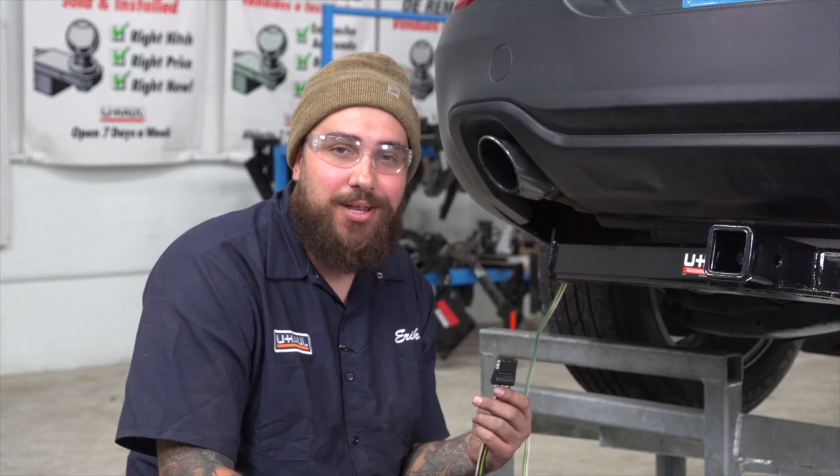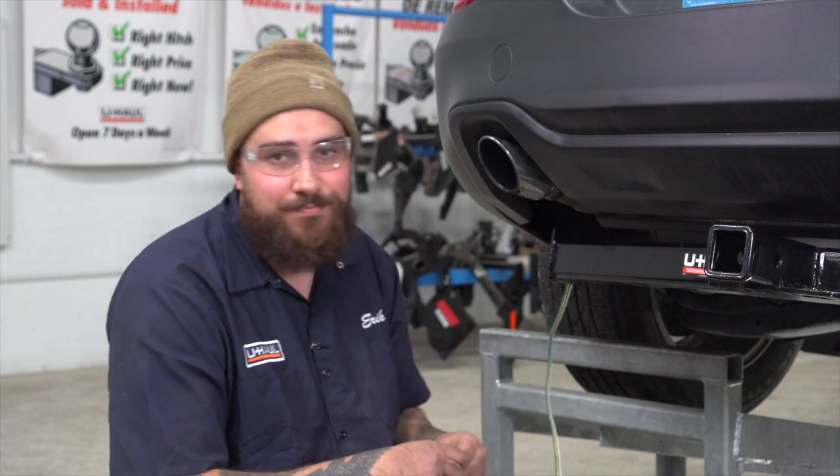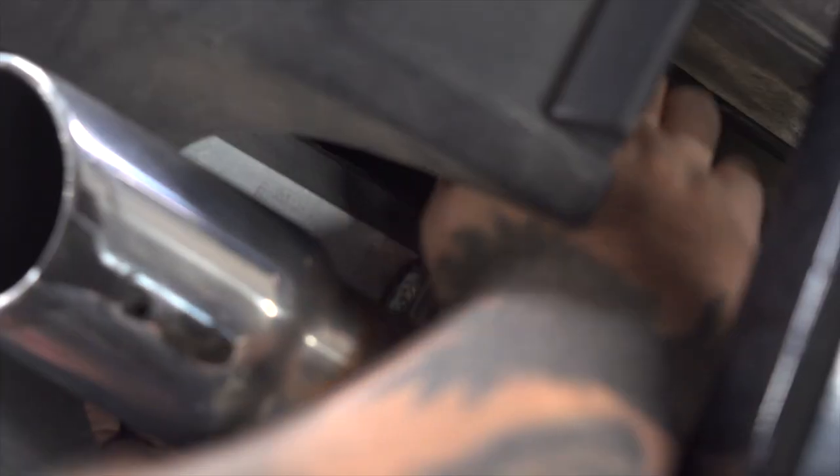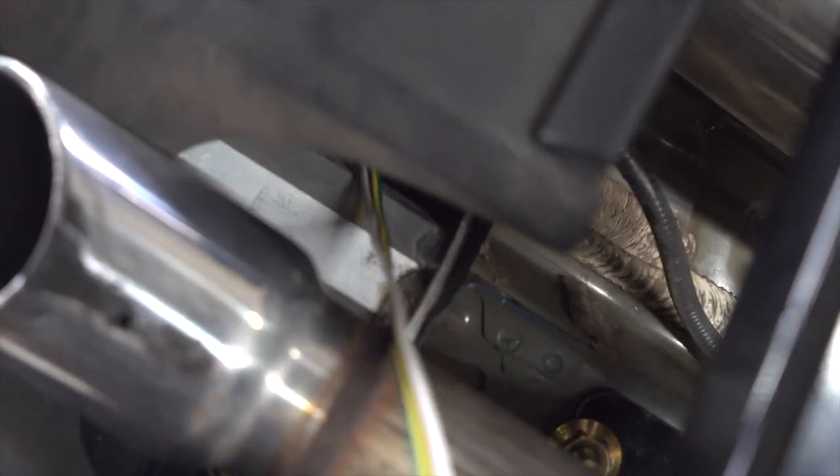Now we're going to mount our four flat. We're going to follow the green wire over the bumper beam to get it safely attached. We're going to mount our four flat with a mounting bracket — it is not included with the kit, but you can pick one up at your closest U-Haul center.